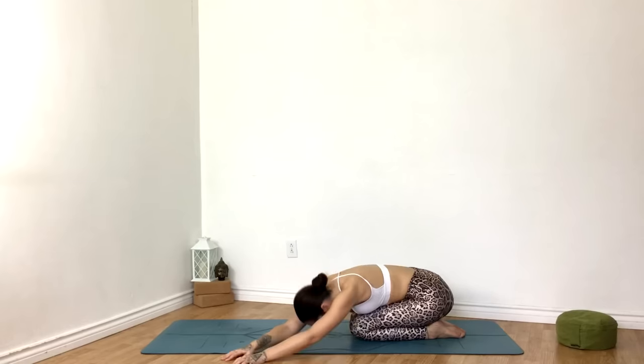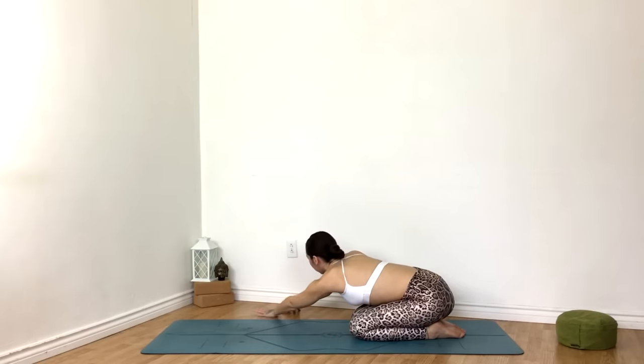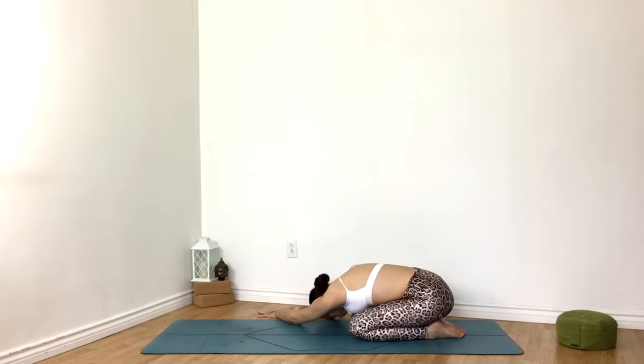Inhale back to center. On the exhale, walking the hands to the right, expanding the left ribcage with each breath. Exhaling, softening the left shoulder.